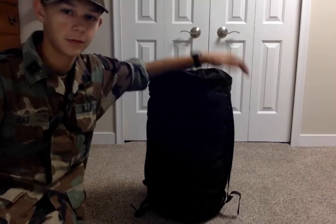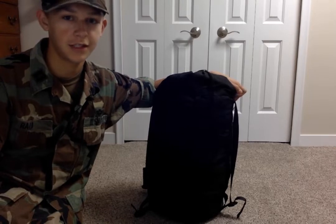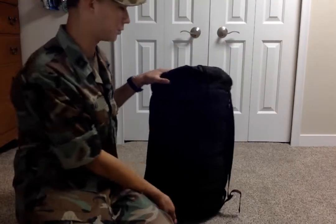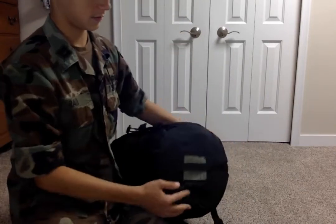Hello guys, today on 1990s Chaplin I'll be going over my Modular Sleep System, the MSS. This one is dated 2003, but these were invented or introduced around 1997 to 1998.